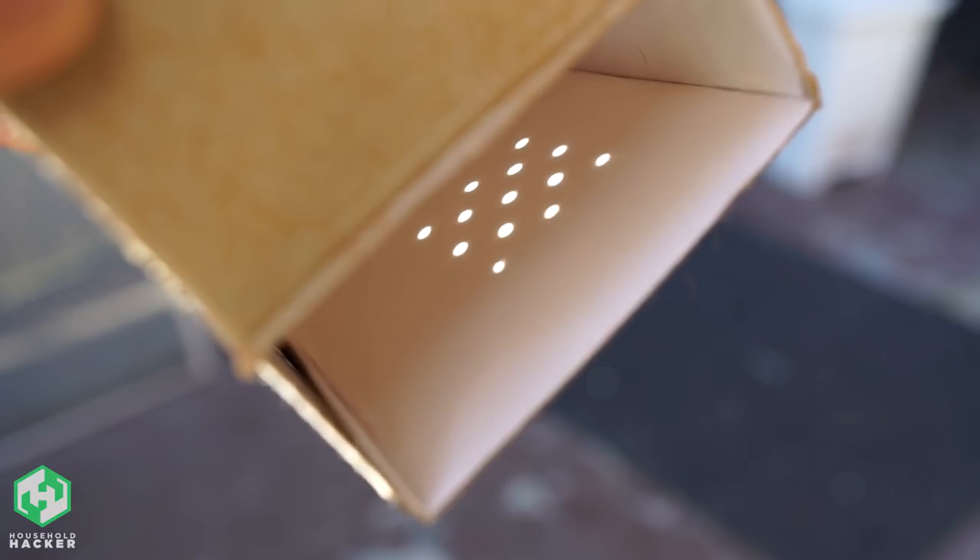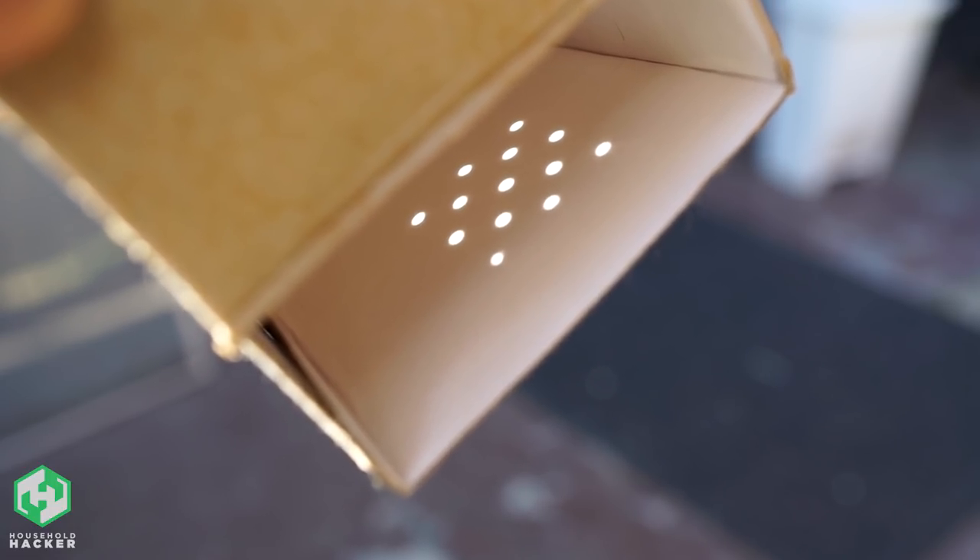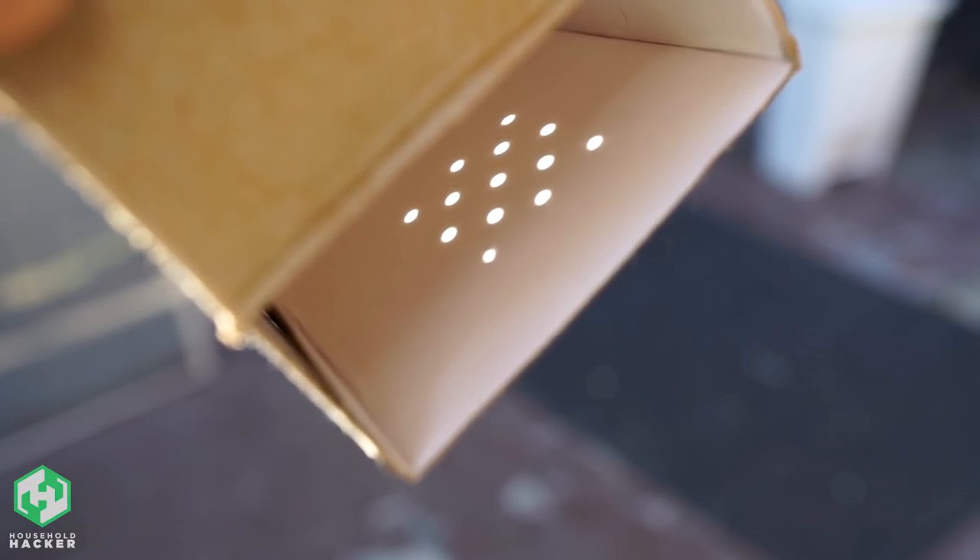But why bother with just a single projection when you can have 13 or more? We've put a spin on the old cereal box viewer with the help of a simple Saltine Cracker. Here's how to make one.